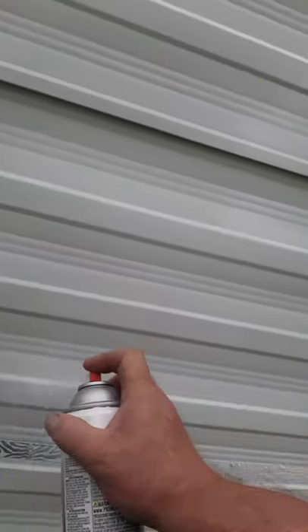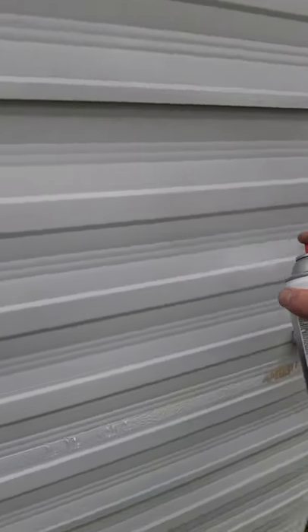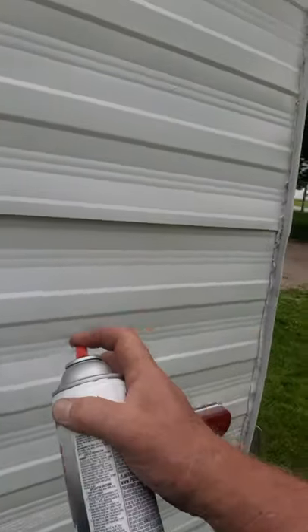It's just got to look half decent at ten paces — that's all I'm trying to do here. I could have sanded it down and made it look better, but hey, it's an old camper. Got hail damage all over the back of it. There's a run right there. Nice!